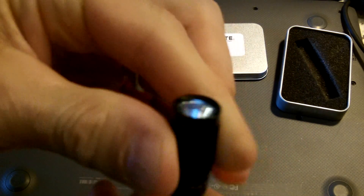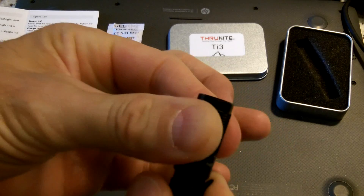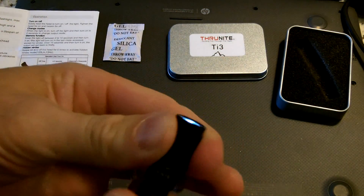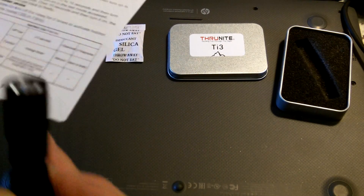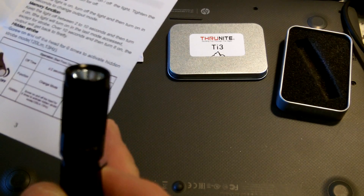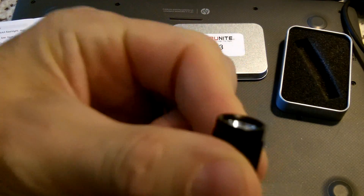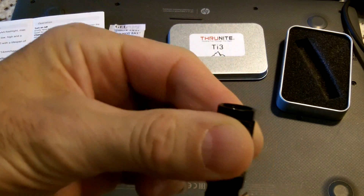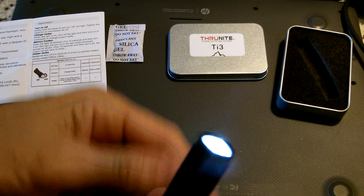Right now it's off. If I twist the head and turn it on — twist it all the way down — now it's in low mode. Twist off and on again within two seconds and you get your next mode. Off, on again, your high mode, and off. To get to the secret strobe mode, you have to screw the head on and off six times to activate the strobe. One, two, three, four, five, six — and there it goes. Six times and you've got your secret strobe mode.